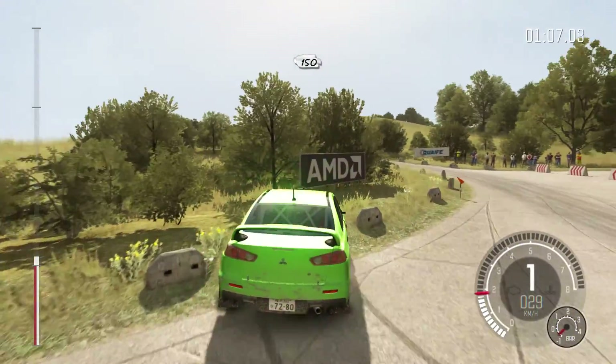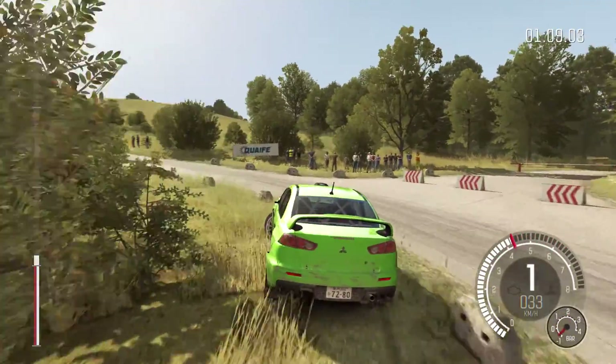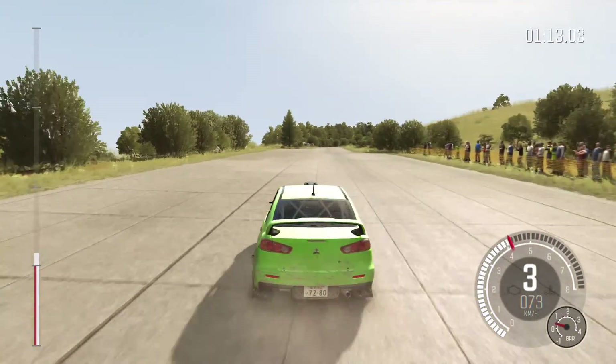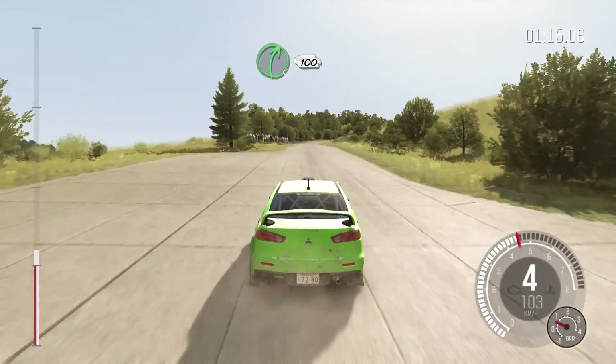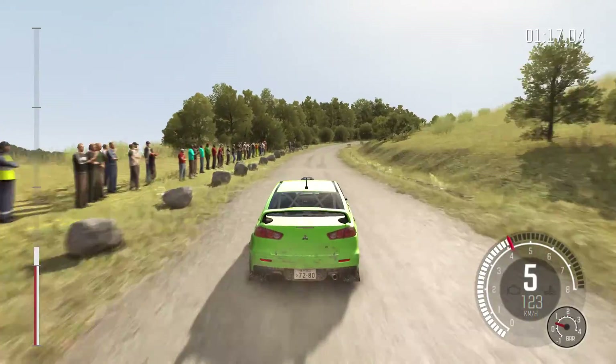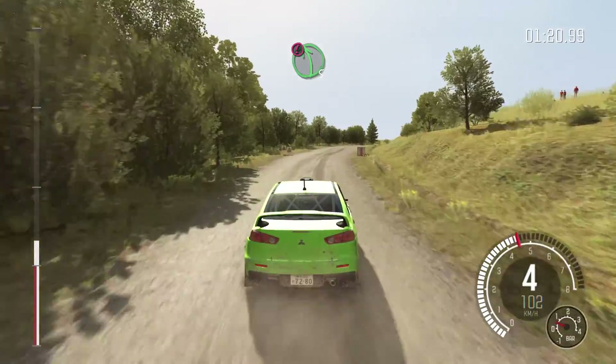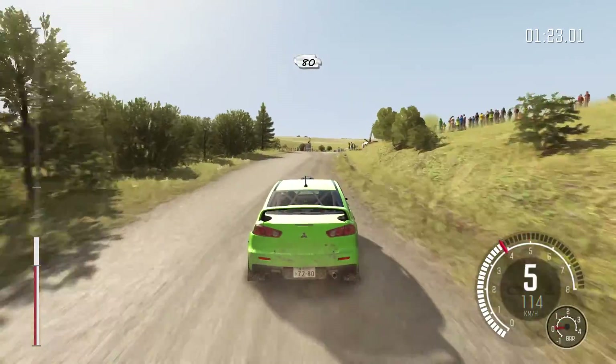150 past lay-bys. Right five continues, 100. 100 into caution, turn left five, van camber, keep mid on exit, past junction, 80 crest.